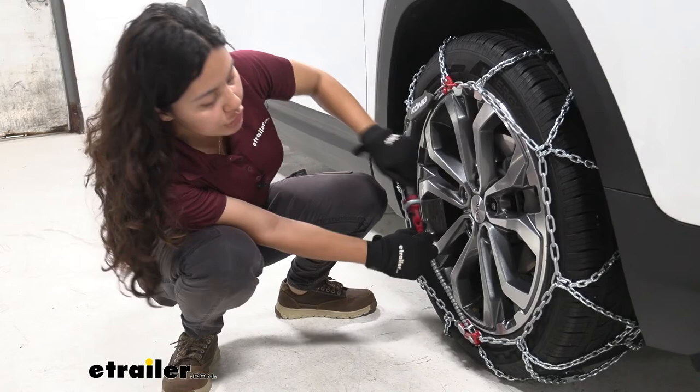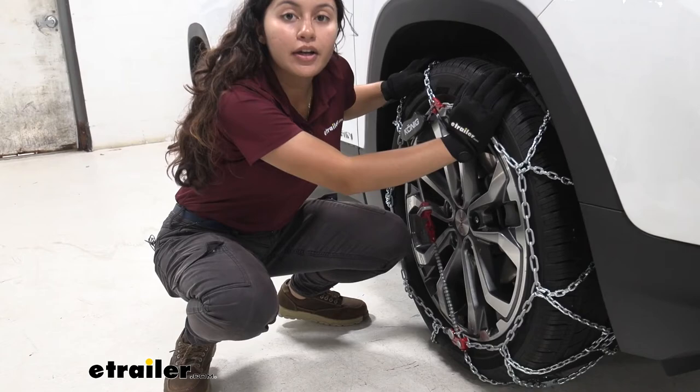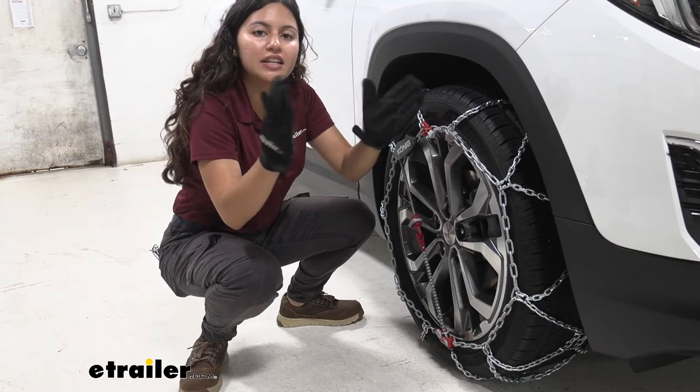Do the exact same thing on the other side, then drive forward a couple of feet, and once everything looks good you're good to go.